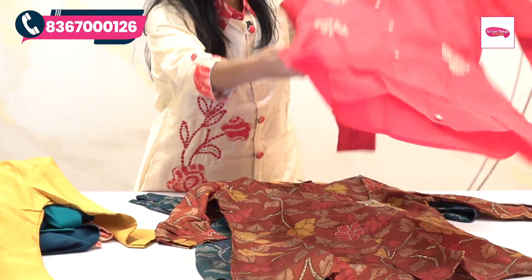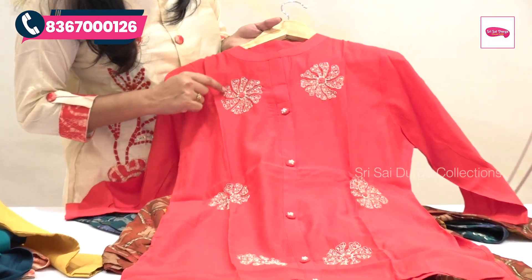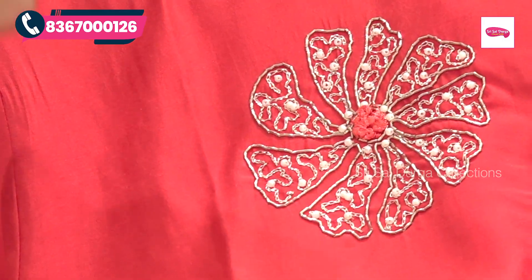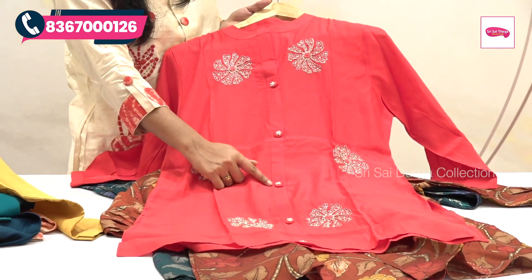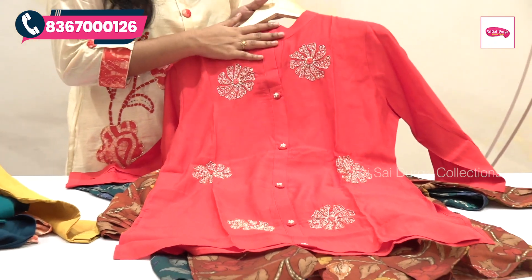We can choose the pink color. If we choose the top part, we can highlight the flower work and the pearl design of the flower work. The buttons also feature flower work. The bottom is completely blue — the same color — with the same color throughout.